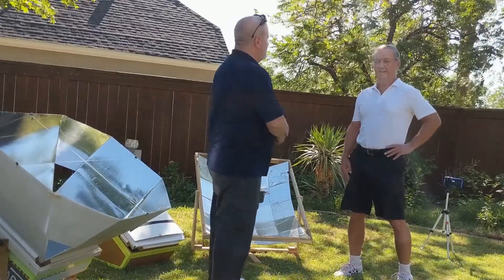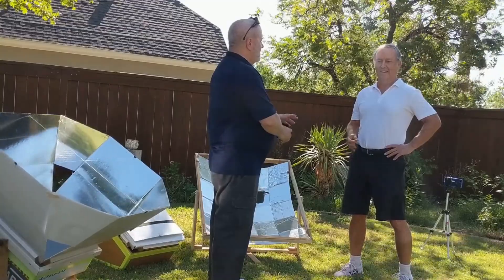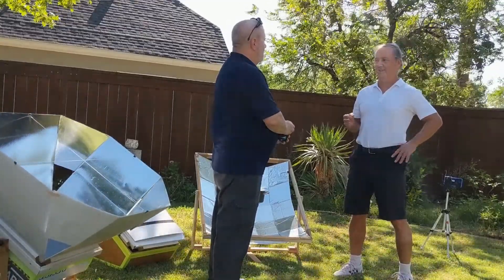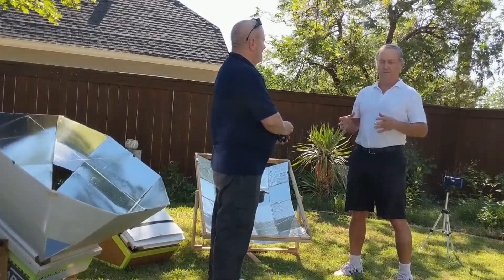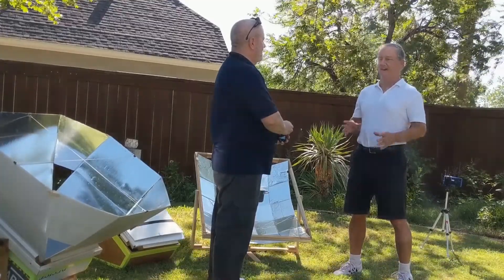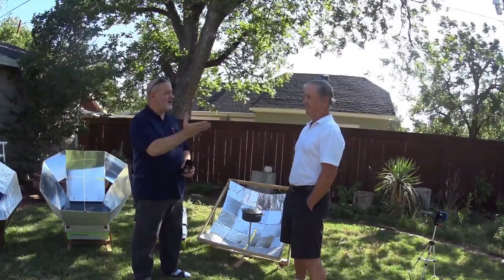I just stumbled onto it on the internet and it picked my interest. I have a sort of a design desire, so that's really how. I always thought I could probably improve on how the designs would make them simpler, and so it's really more of a design thing that attracted me. And you're an architect. Yes.